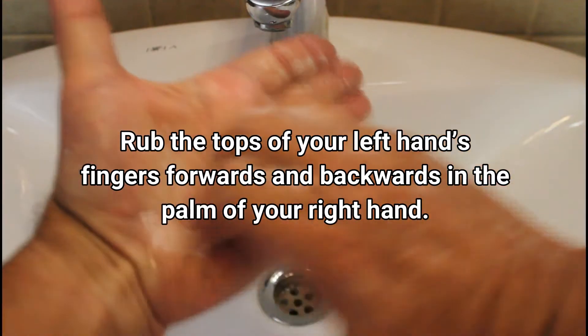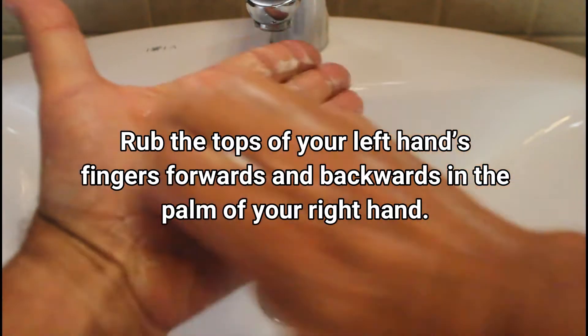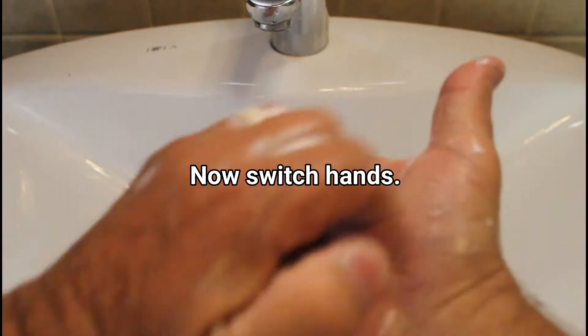Rub the tops of your left hand's fingers forwards and backwards in the palm of your right hand. Now switch hands.